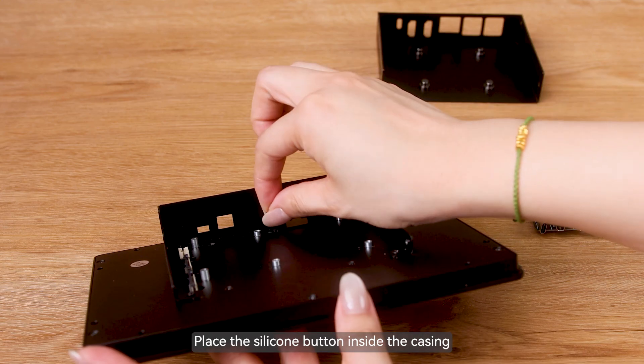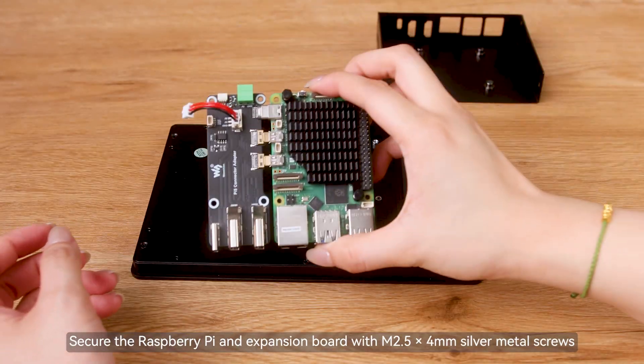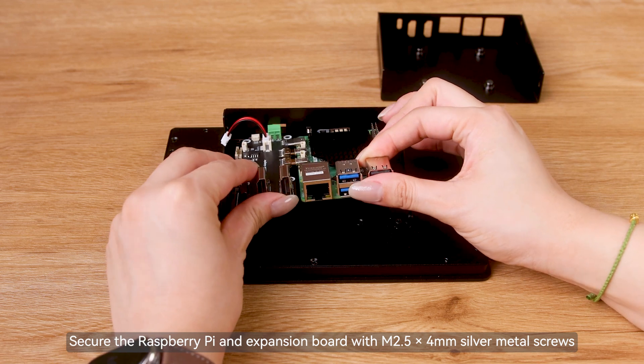Place the silicone button inside the casing. Secure the Raspberry Pi and expansion board with M2.5×4mm silver metal screws.